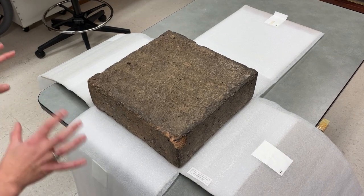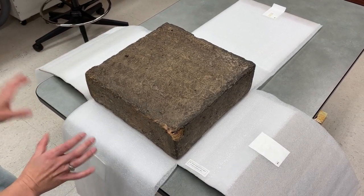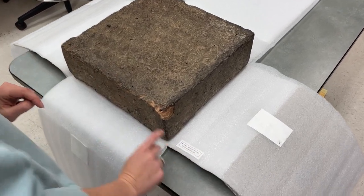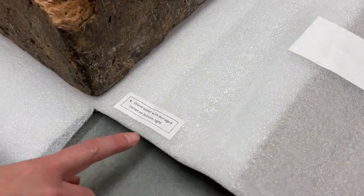It's recommended to view the cornerstone in the enclosure. If it's taken out, wear gloves, and when you put it back, make sure to orient the damaged corner to the bottom right.